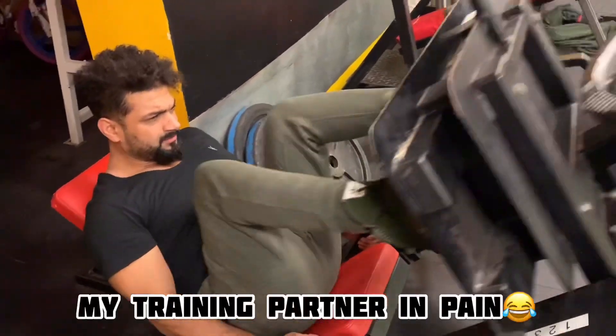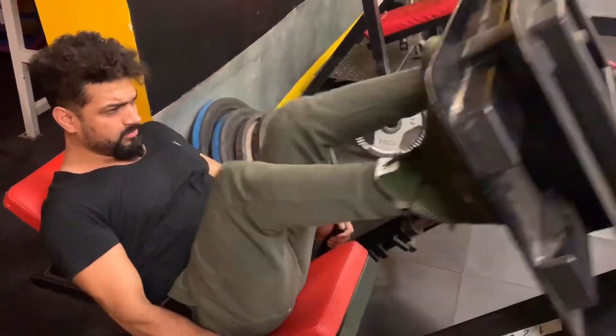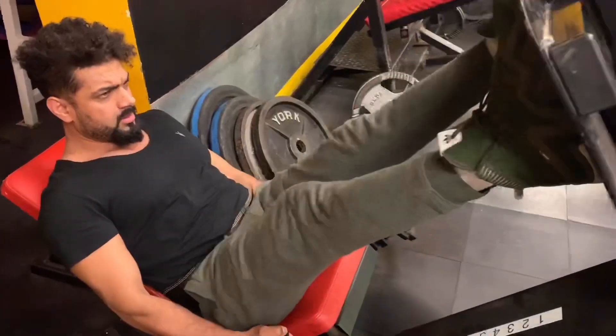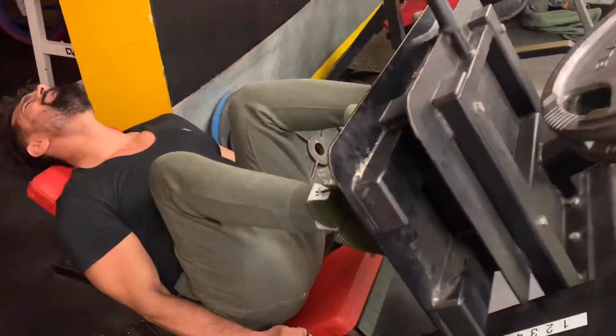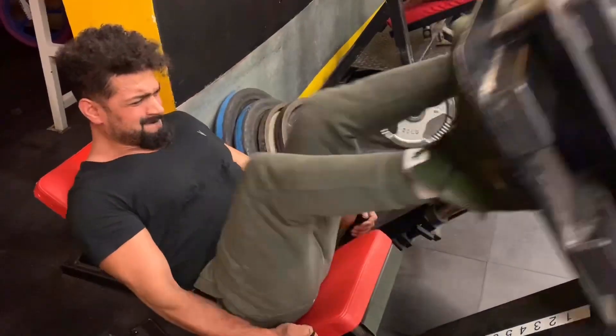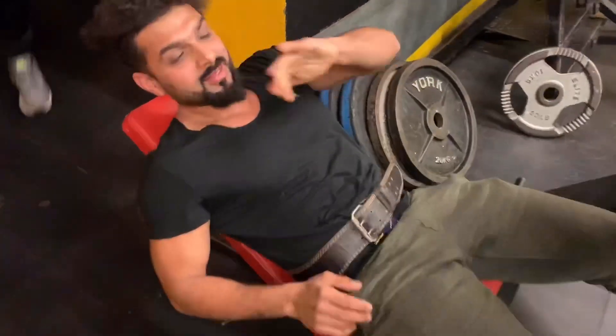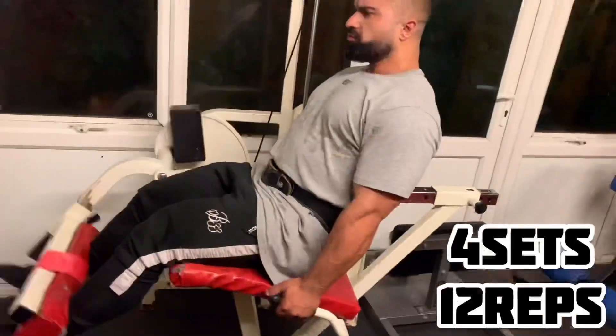One, two, three, four, five, six, seven, eight, nine — come on — ten, eleven, twelve. Right there, right there, right there.